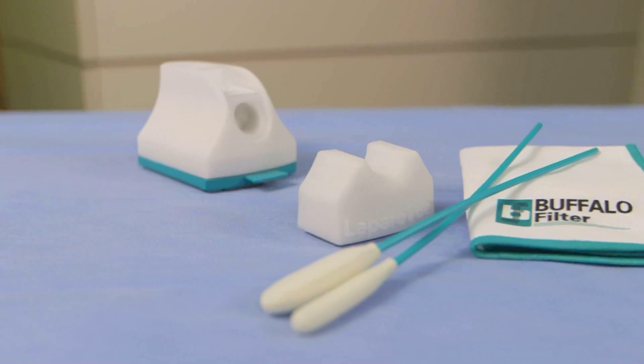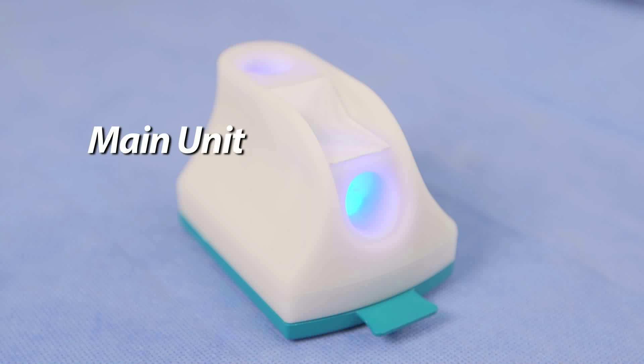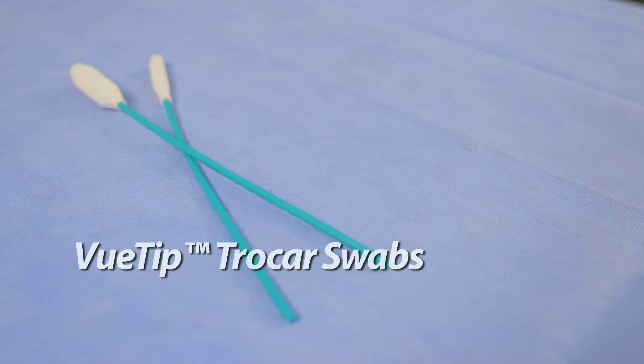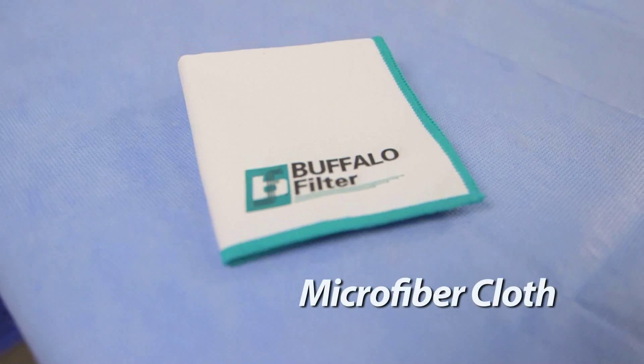Each LapraView Visibility System comes with the following: main unit, detachable scope cradle, two view tip trocar swabs, and a microfiber cloth.